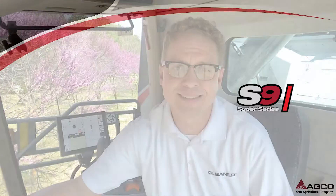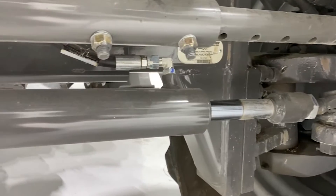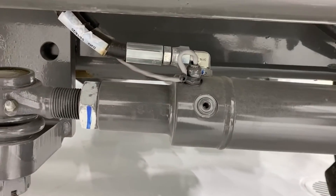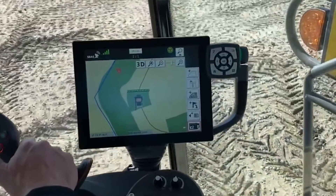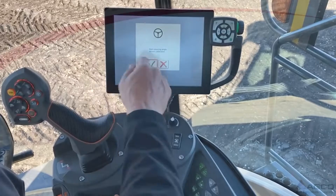In this video, we're going to learn how to calibrate the wheel angle sensor for the guidance system on the S9 Series of Combines. The wheel angle sensor is located inside the steering cylinder on the rear axle. The sensor tells the guidance system the position of the wheel steering the combine. The measurement of the wheel position is important for accurate steering by the guidance system. To ensure this measurement is accurate, the wheel angle sensor must be calibrated.